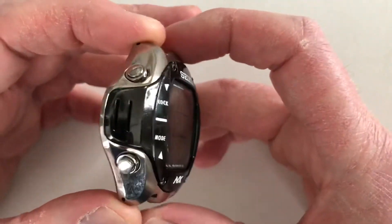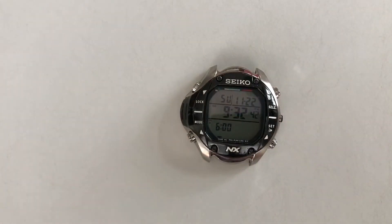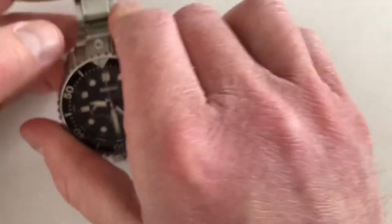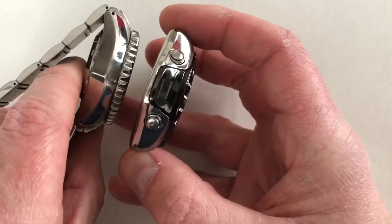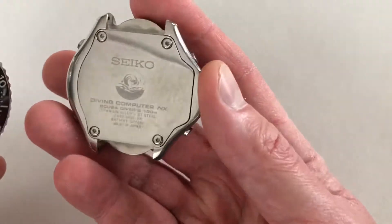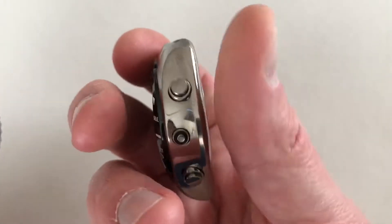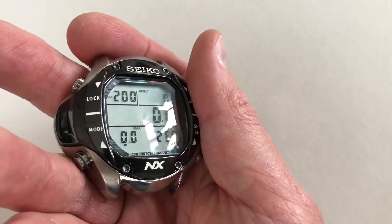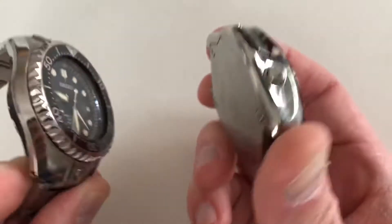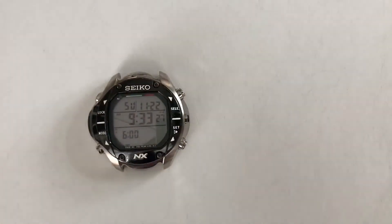Why did I buy this watch? I'm a Seiko enthusiast and I like interesting watches — I got a great deal on it, though I don't wear it very much. It is a big watch. For a quick size comparison — next to the Marine Master 600 Spring Drive, which is already a large dive watch — you can see this is bigger. You could wear this as your everyday watch; it's comfortable to wear, it's just big. And because it's digital, it's not really for everyone — it looks more tool-like or toy-like.